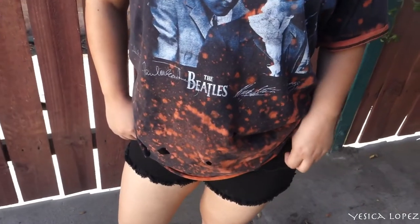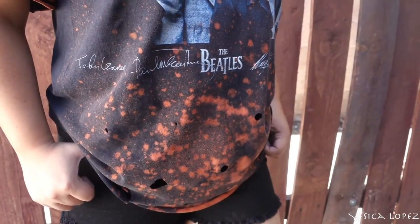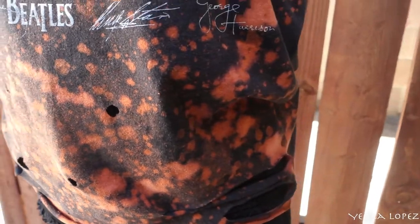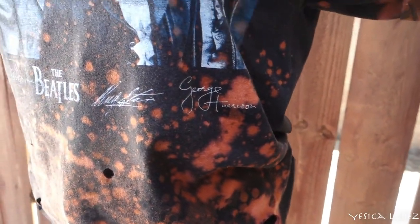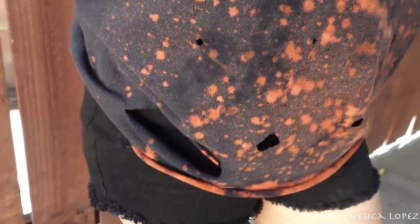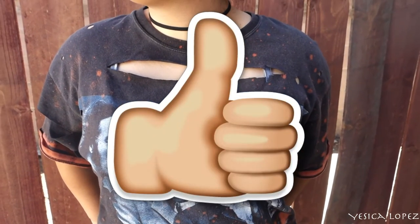Last but not least, we're going to go ahead and throw our shirt into the washer for the final look. So this is the final look of how you transform your old plain t-shirt into this distressed bleached shirt. I really hope you enjoyed this video as much as I did making it. Don't forget to give me a big thumbs up and subscribe down below. Until next time.